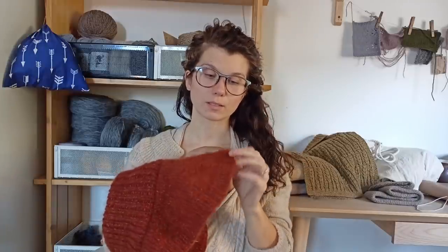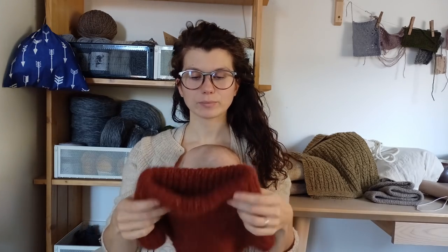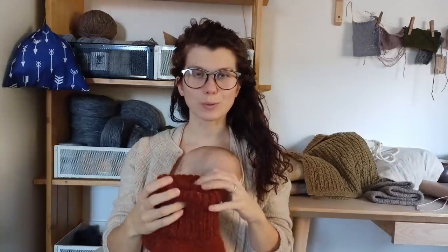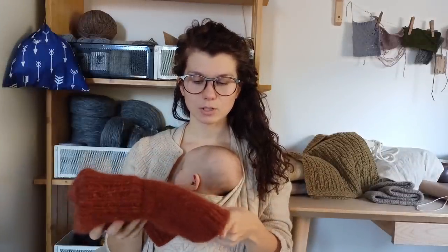Because I didn't have enough mohair, I made the brim three rows shorter than supposed to, and the neck is also four rows shorter. It's not a big deal. I wear it every day. I love it — it's super warm.